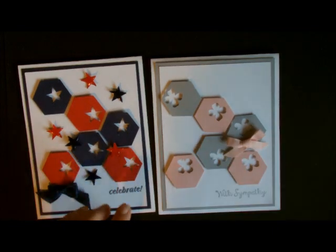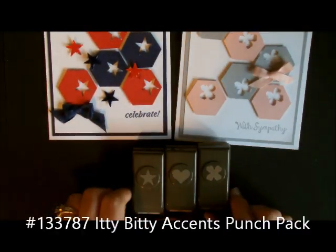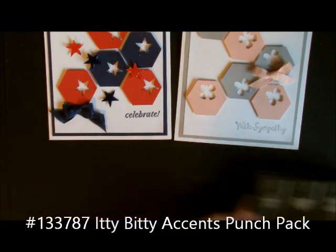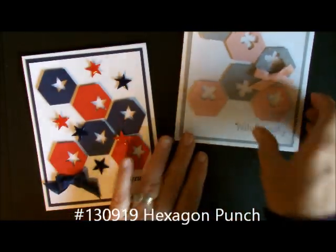Both of these little punches come out of our new Itty Bitty Accents Punch Pack. There is a star, a heart, and a little flower. I use those quite often even though they are brand new — I have probably used them to death already.